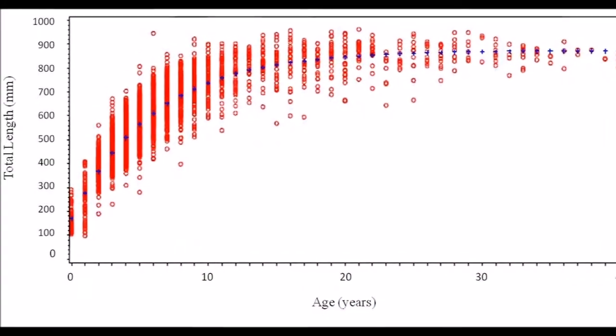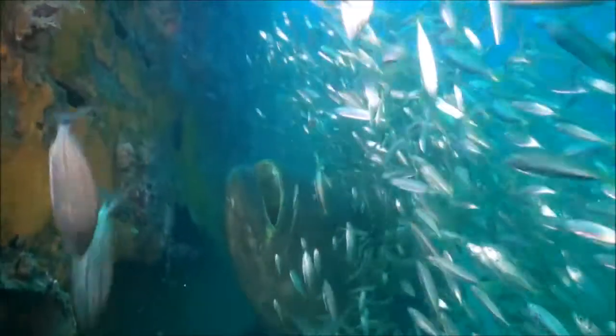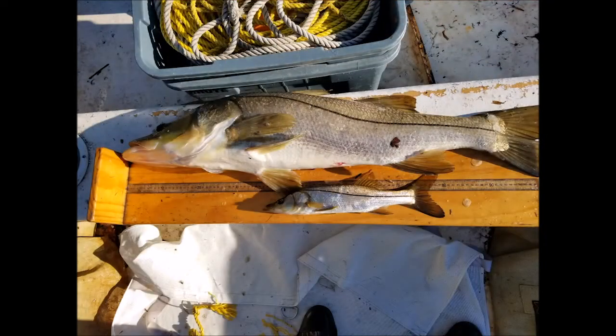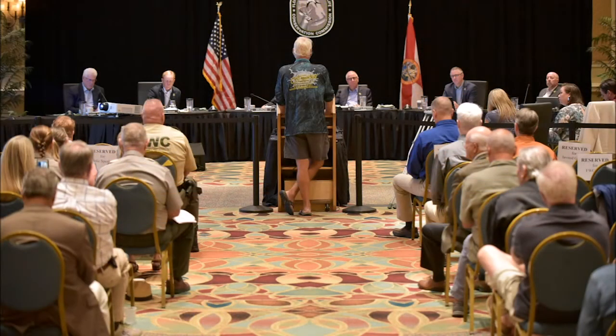We also need to know how quickly fish grow, how big they are at certain ages, as well as the age structure of the population — that is the number of fish at each age. These factors all go into the stock assessment process and management decisions for Florida's fish species, which is why the research we do here in the Age and Growth Lab is so integral to the conservation process.